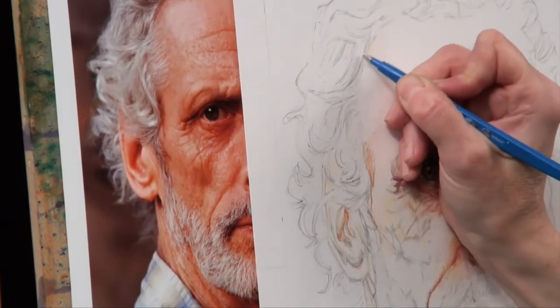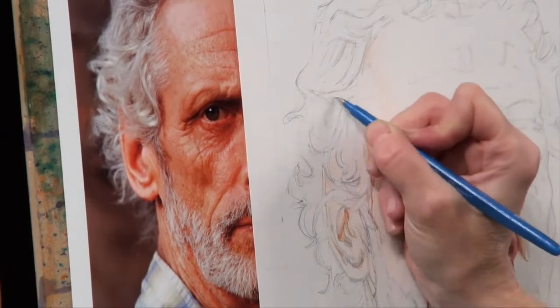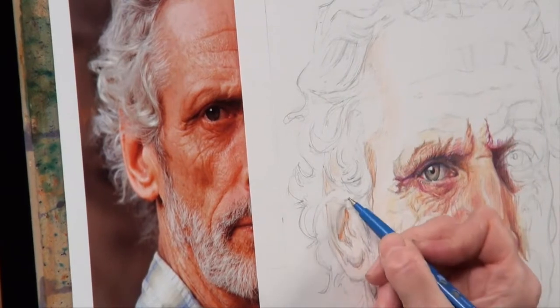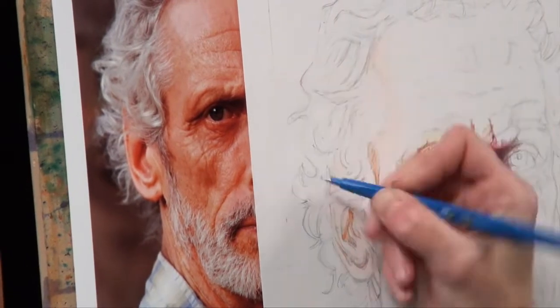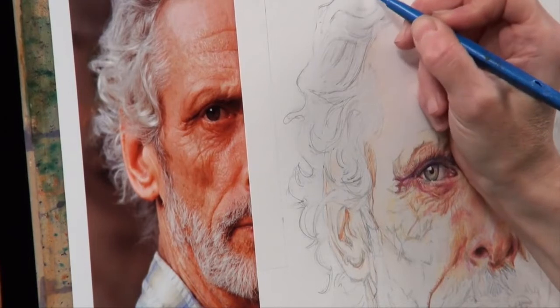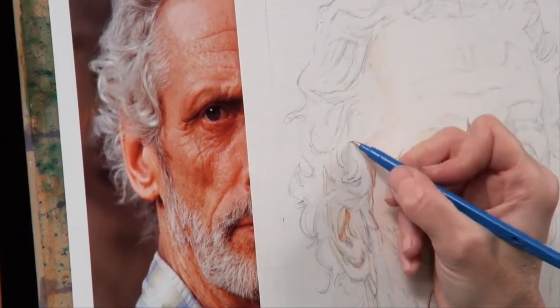Using more embossing on this highlighted area. As with all the other types of hair, as well as following the lines and direction of the curls, I'm going to put some random odd ones in, in different directions as well, just to make it look more natural.